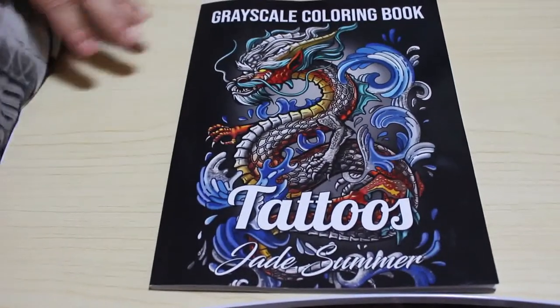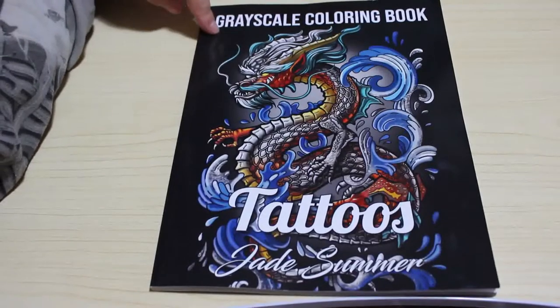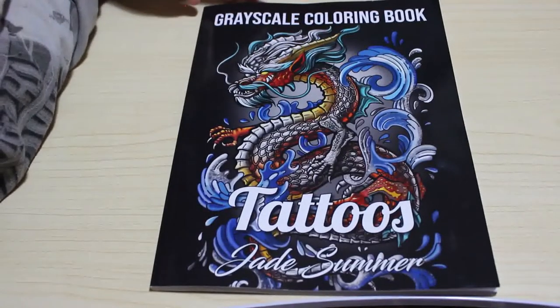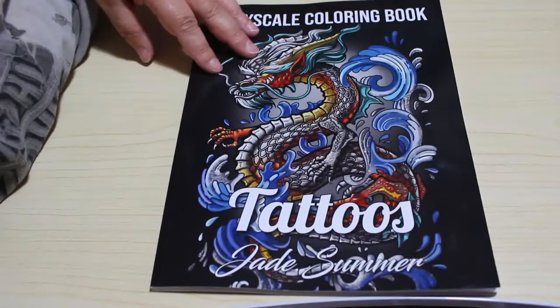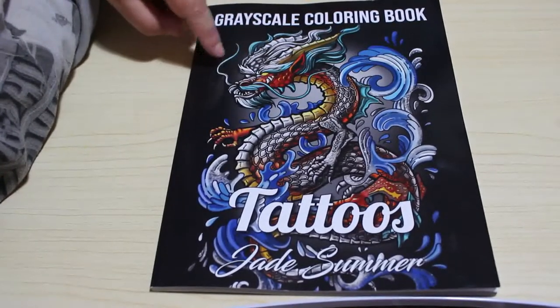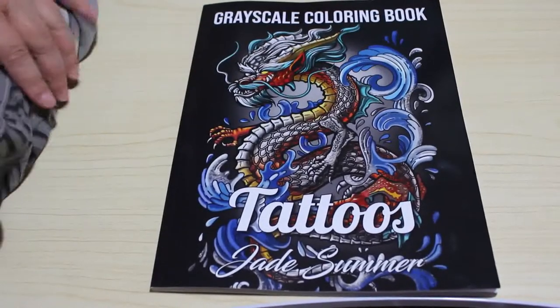Hi guys, welcome back to my channel. I'm going to do a flip through of Jade Summer's Tattoo Greyscale book. This is their Greyscale Tattoo book one. They've got three volumes of tattoos out now but only one has been done in Greyscale.